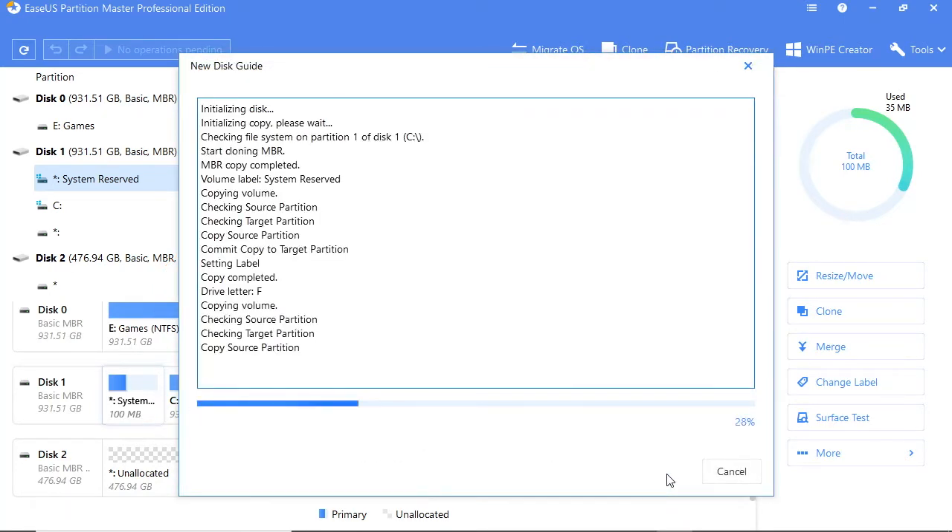Once started, the Migrate OS process may take an hour or so depending on the size of your SSD and the amount of data being copied over to it. In my case, I migrated Windows 10 from a 1TB hard disk down to a 512GB SSD and it worked perfectly.